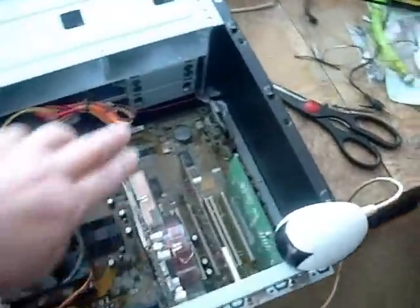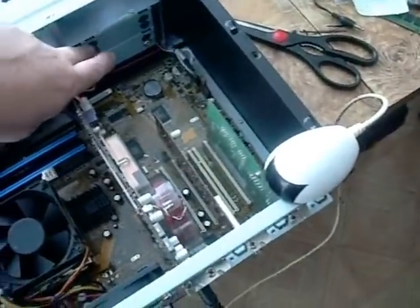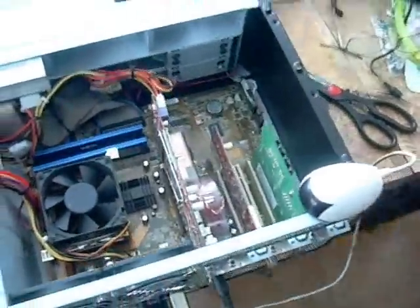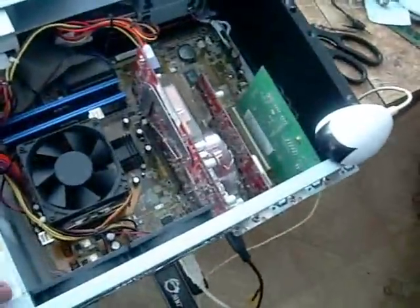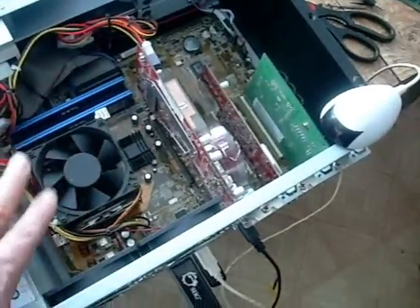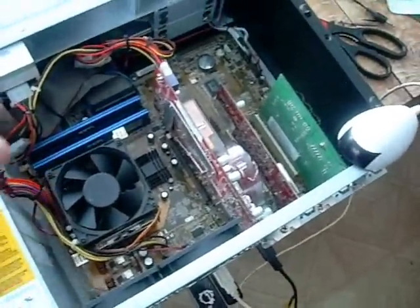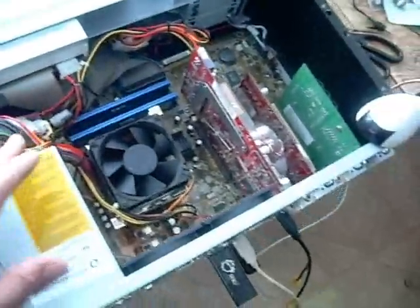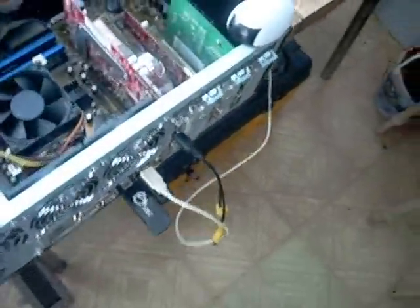The thing I liked about this case is that it gives you mounts for four different hard drives. As we extend the system down the road, we're going to put a dual-core motherboard and processor in here. Maybe we'll want to add a couple of gigabyte hard drives to store more movies.